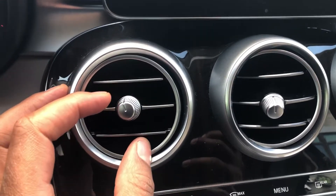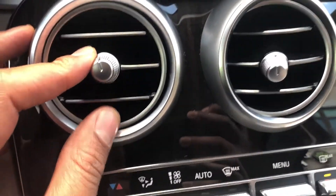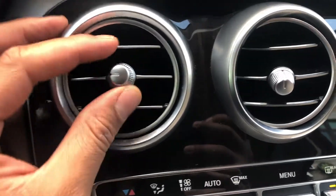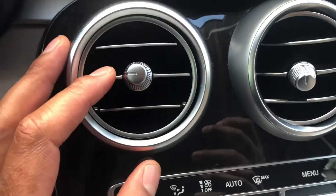This is the Mercedes-Benz GLC. I'm going to show you how to close and open the vents. This is the vent right here. All you have to do to close it is turn it all the way counterclockwise until it stops and the vent is closed. No air will blow through it.